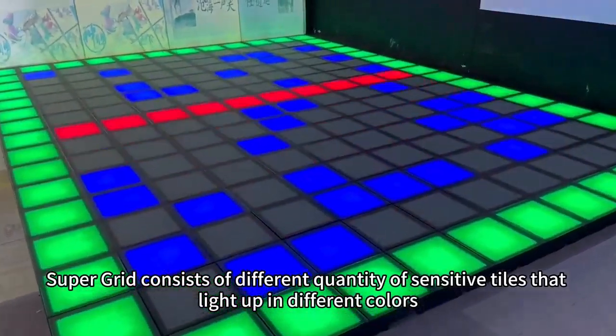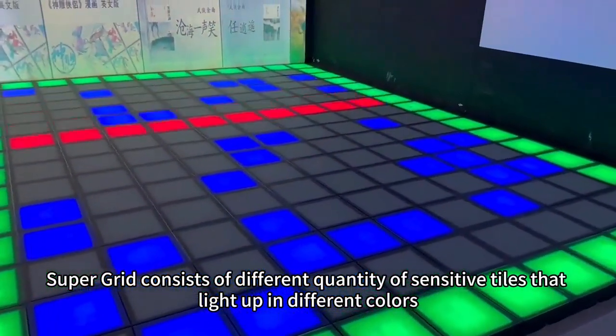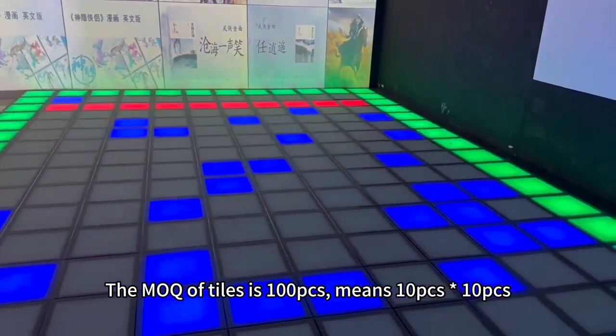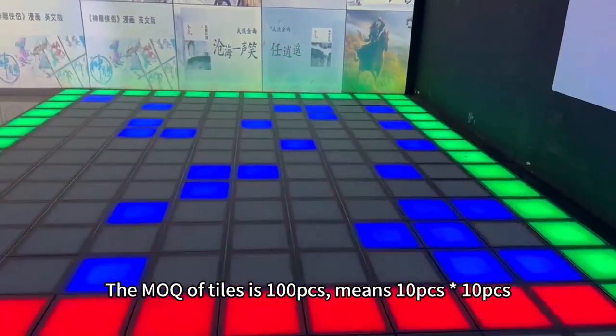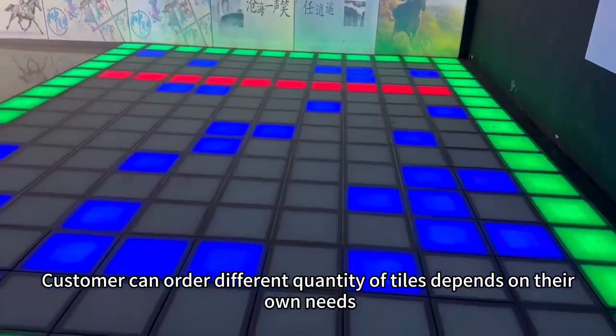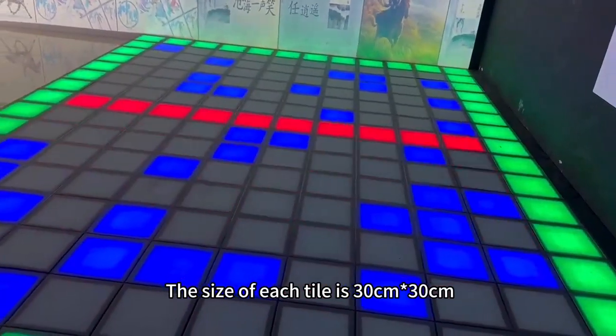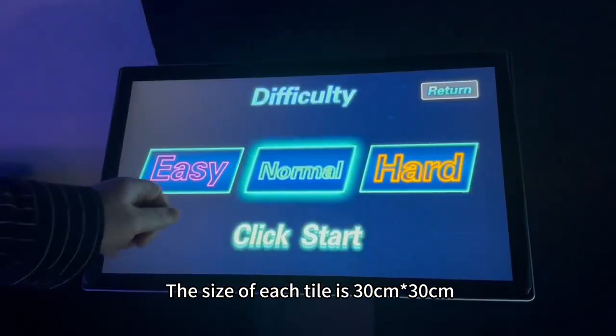SuperGrid consists of different quantities of sensitive tiles that light up in different colors. The standard set of tiles is 100pcs, meaning 10pcs × 10pcs. Customers can order different quantities of tiles depending on their own needs. The size of each tile is 30cm × 30cm.